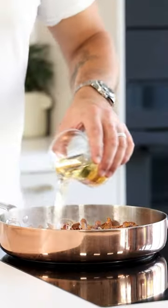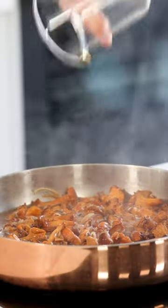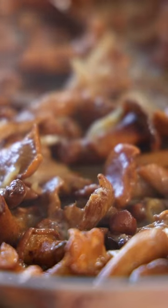deglaze the pan with 200 grams of vegetable broth, and also add 15 grams of sherry vinegar and 200 grams of cream. Reduce it till almost all the liquid has vaporized.